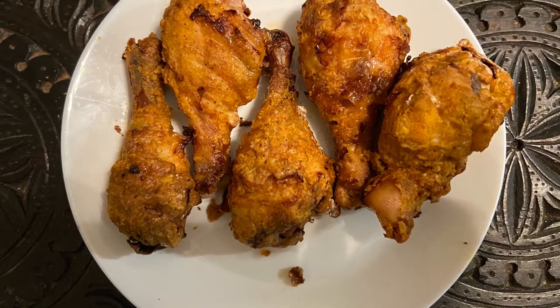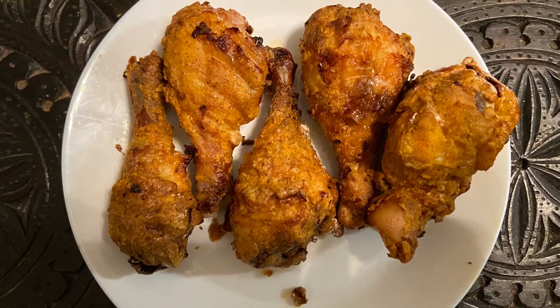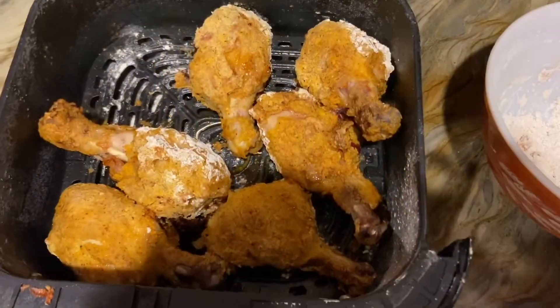Welcome and thank you for visiting my channel. We are making air fried chicken today.